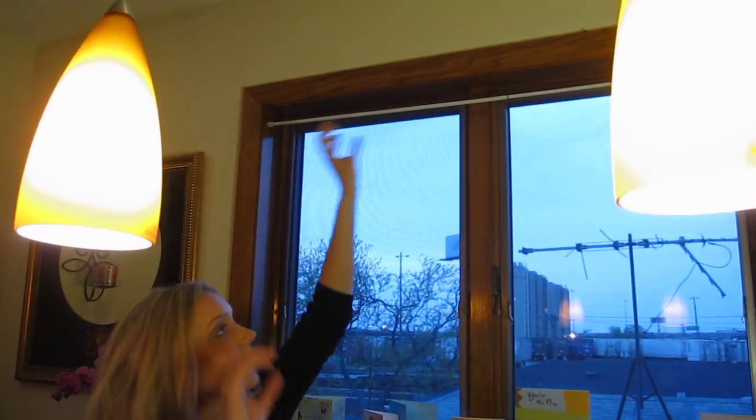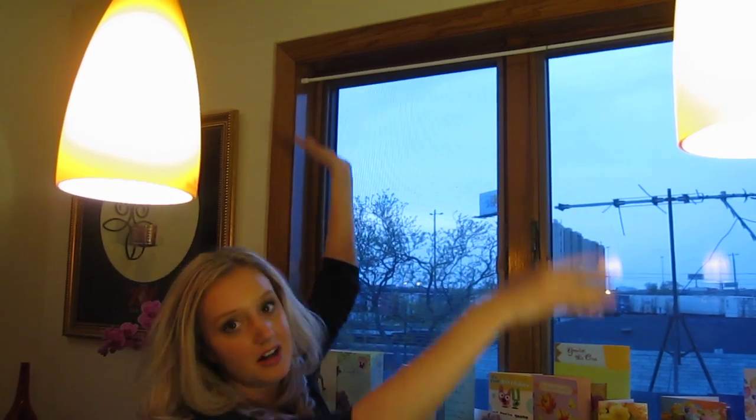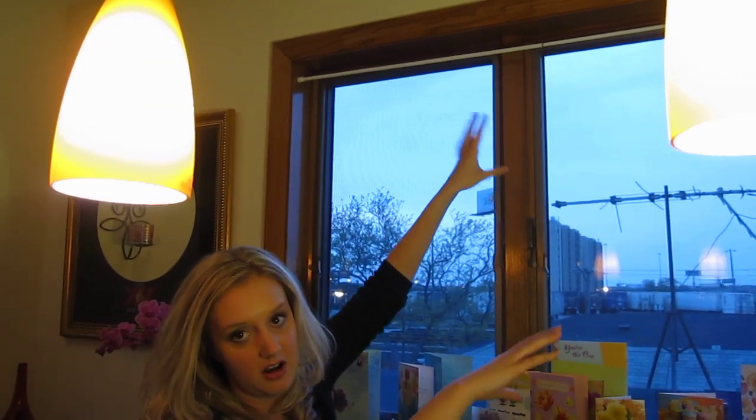We're using these tension rods because I can literally pop them in and out of the window as much as I want. It doesn't leave any marks on my walls or in the window, so it's no muss, no fuss. If I want the blinds, I can pop them in. If I want them out, I can take them off and I don't even need a screwdriver. It's just really easy.